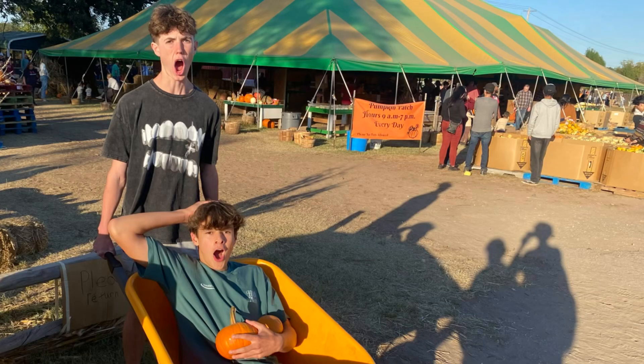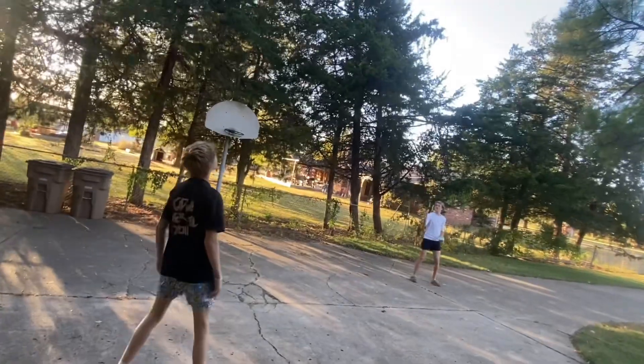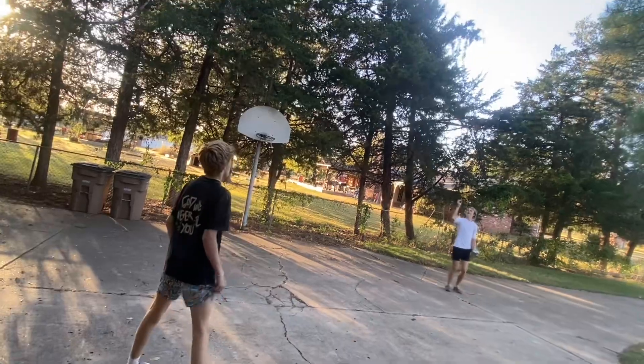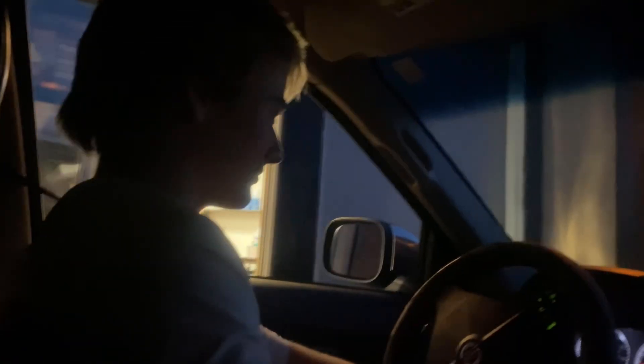I'm in the thick of it everybody. Bro, oh that's a bad one. Are you recording? Yeah. Pizza run! I'm in the middle of the road. Okay stop, you're not in the middle, bro. Stop backseat driving, stop. Keep the change. Thank you.